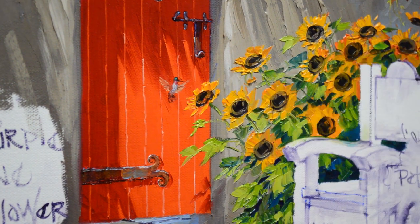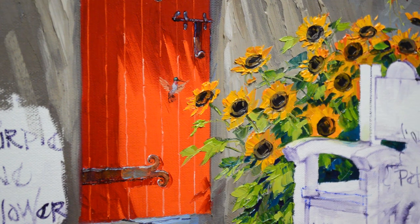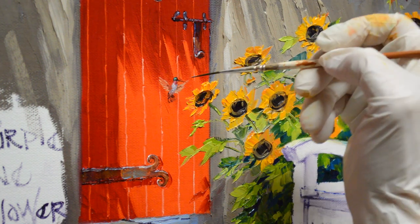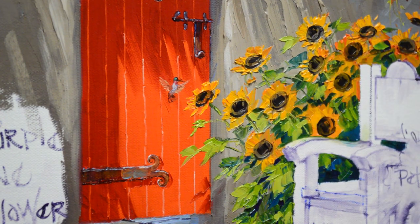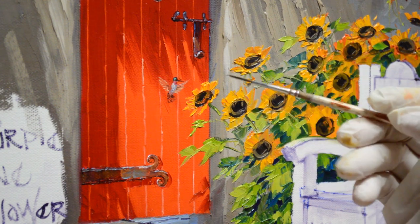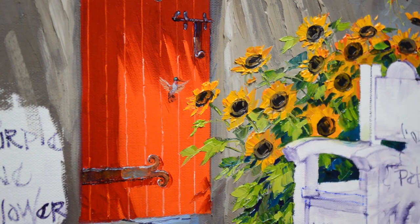Sometimes these almost paint themselves and other times they're just a little bit harder to get to cooperate and be exactly the way you want them — it just takes patience. Now I want a little highlight on the top edge of his wing. Then we're going to have a little viridian green on his back because his back is green and that sunlight just makes him iridescent.